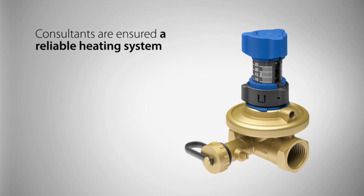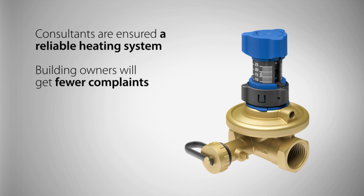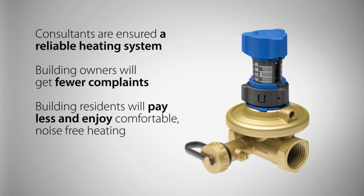Consultants are assured a reliable heating system. Building owners will get fewer complaints. Building residents will pay less and enjoy comfortable, noise-free heating.